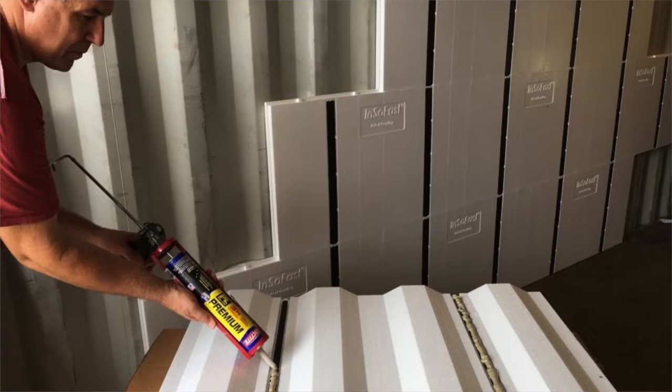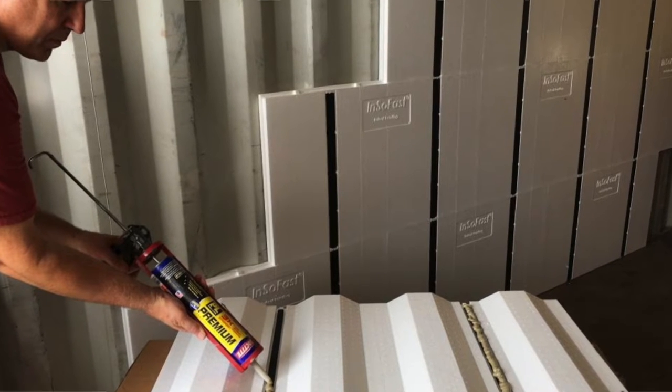Insofast is corrugated foam panels that adhere to the interior of your container walls. It's a product designed specifically for shipping containers and it is fairly affordable. The R-value — which is just the insulation rating — is okay on it; I think it's around R13 to R14 for Insofast.